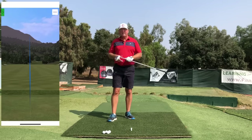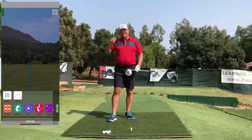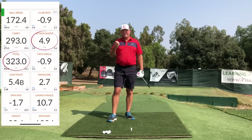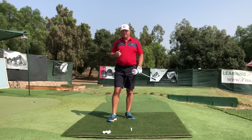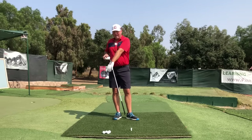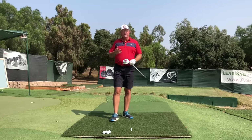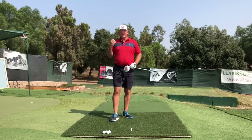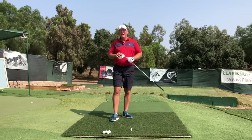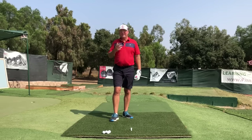Having a correct and efficient left arm action throughout the swing can really be a great boon for your distance and accuracy. In this video, let's talk about three different components of having a good, correct, efficient left arm action, and maybe a couple of the pitfalls that might happen if it's not correct. I think a lot of you will find a couple of these points familiar.